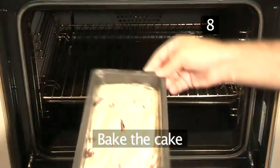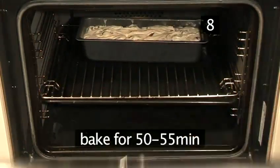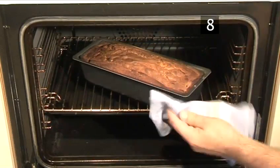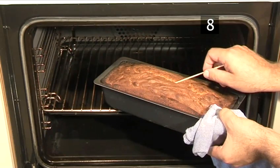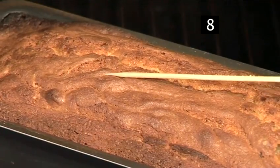Step 8. Bake the cake. The cake is now ready to go into the oven. Bake for 50 to 55 minutes. After this time, test the cake by putting a wooden skewer into its centre. If the skewer comes out cleanly, the cake has finished baking.